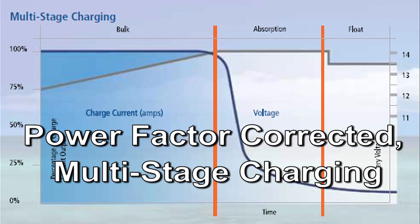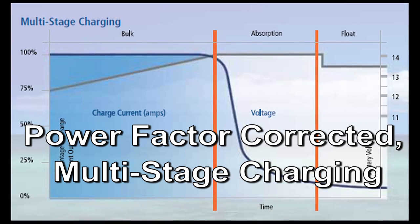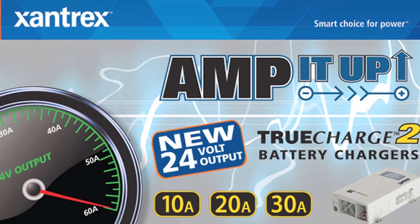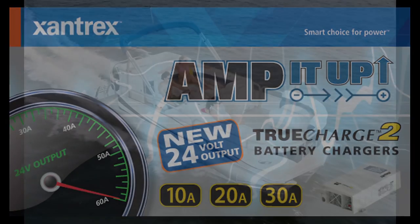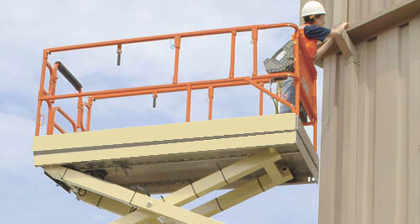Power factor correction helps ensure that batteries are charged quickly and efficiently and that more power is available to operate AC loads. While the 12 volt models are very popular in the mainstream market, the new 24 volt models are designed primarily to charge 24 volt battery systems in boats as well as transit buses, power carts, and other commercial construction equipment.